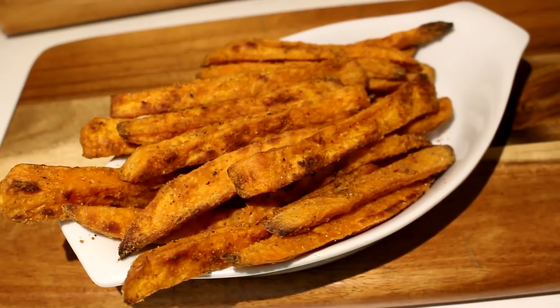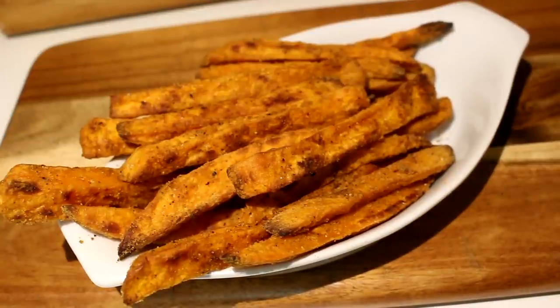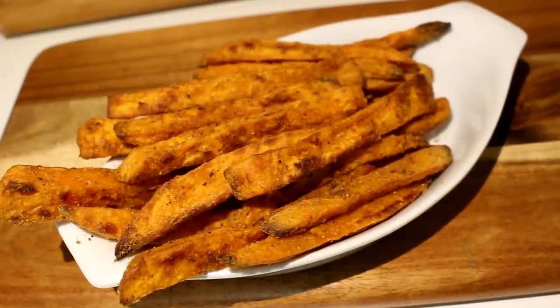And there you have it — after about half an hour in the oven they're done and ready to eat. Crisp on the outside and nice and soft on the inside, just how I like it. If you want them to be really crispy you can always leave them a bit longer in the oven. Thank you so much for watching this episode. We hope that you enjoyed it, and if you did you could always leave a like or share it with your friends. As always, see you in the next one. Goodbye!